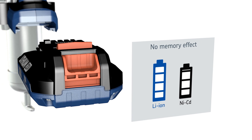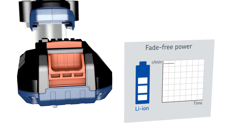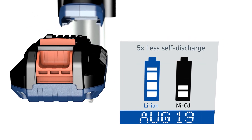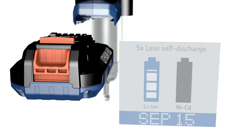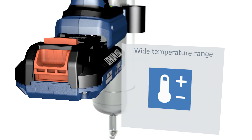They do not have a memory effect and the performance remains consistent in the operating cycle. Lithium-ion batteries can be stored for months with minimum loss of charge, and can operate over a wide temperature range.